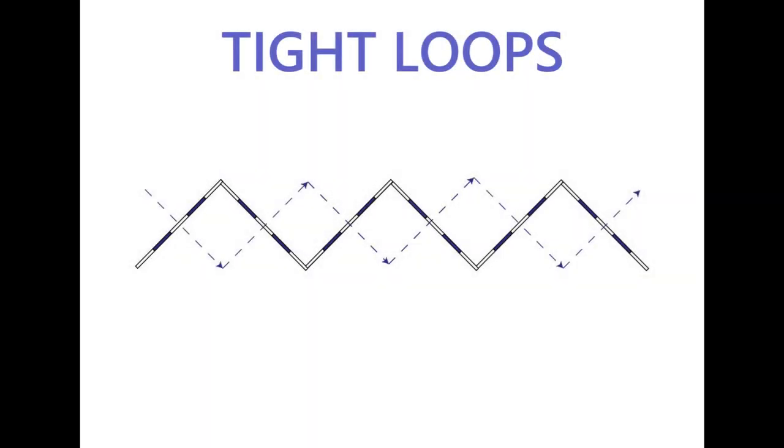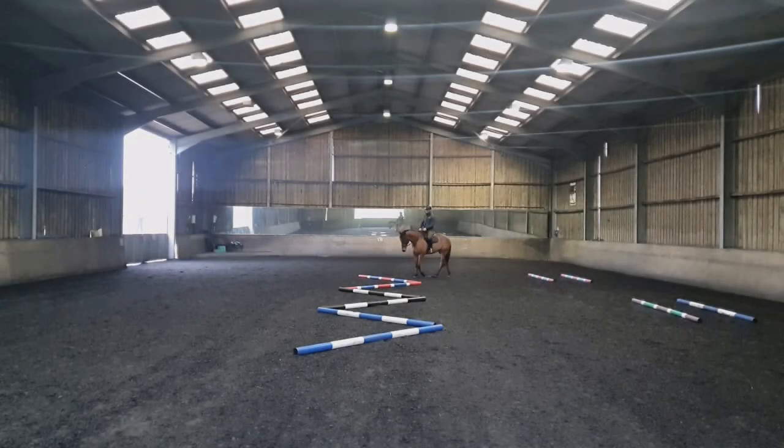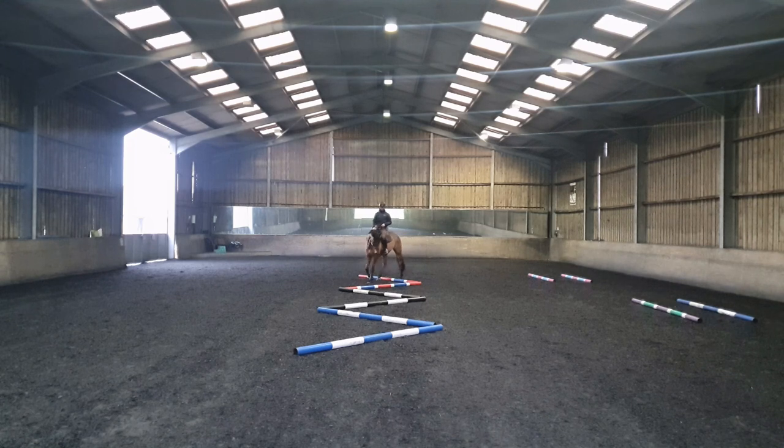When your horse is happy doing the big loops, we can move on to the second exercise, which requires doing some tighter loops, again using every pole from the first one to the last one, going straight and in the center of each one of them. But this time, rather than doing three quarters of a circle, we're just going to do one quarter of a circle.